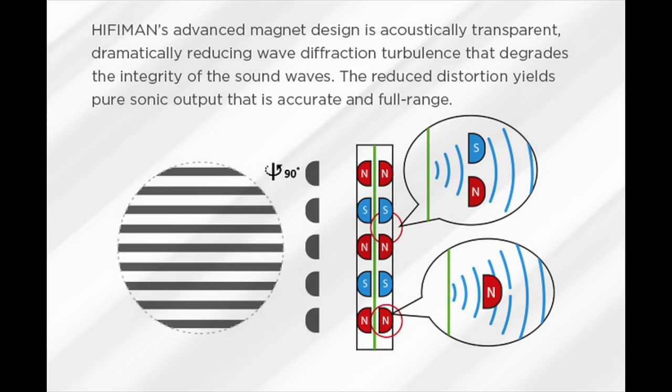Let's get into the details of what the XS is, other than saying it's a planar magnetic. It has magnets on both sides of the diaphragm — on the outside and the ear side. The magnets have been specially designed to reduce edge diffraction and reflection, so they're more transparent to the sound of the diaphragm.